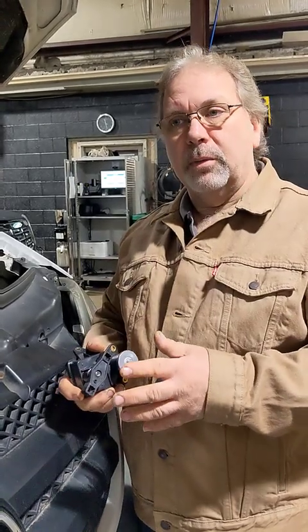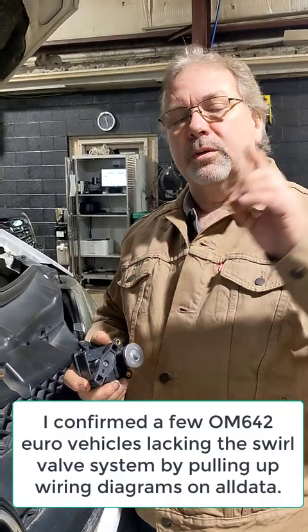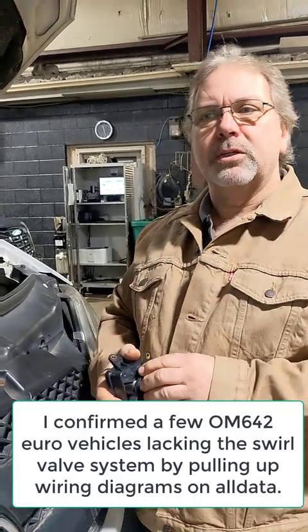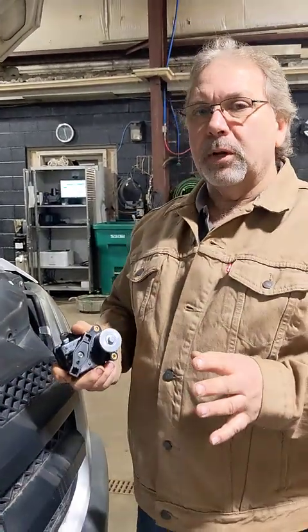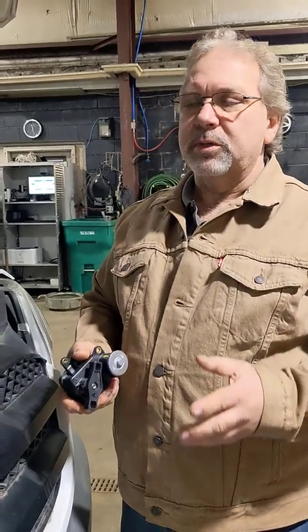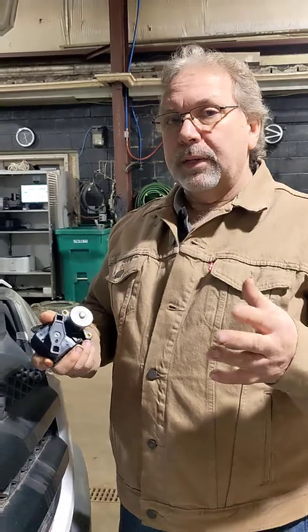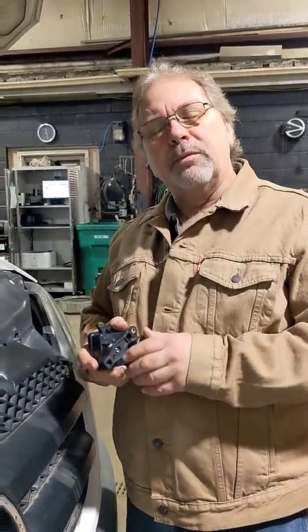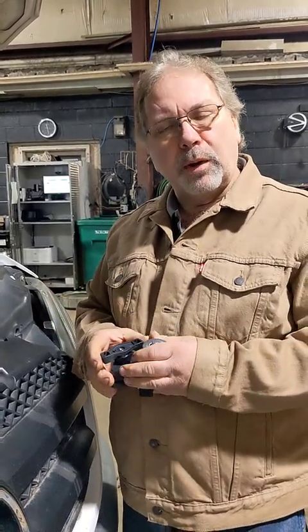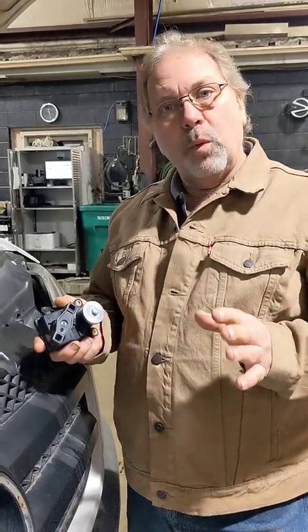You might ask: am I creating more problems by doing this? In my research I found that the same engine shipped in Europe in a lot of applications doesn't have a flapper system at all — same motor, manifolds without flapper systems. If they can get away with it, I'm sure we can. There's plenty of carbon buildup even with these flapper valves, so I don't think you're going to run into more carbon issues.